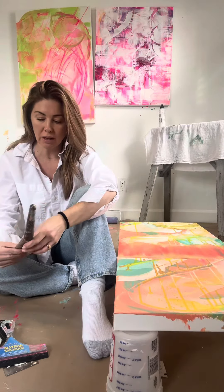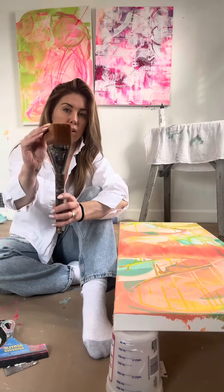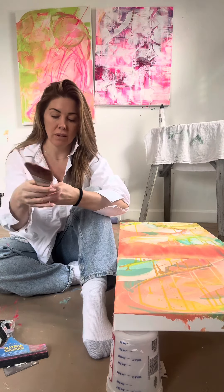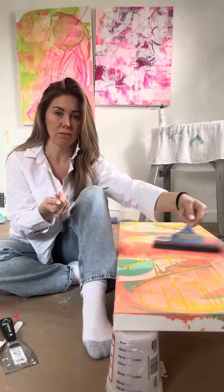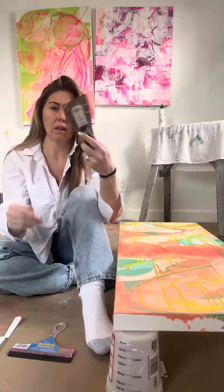This is my favorite paintbrush — I use it on almost every painting. I also use a squeegee because that's how I like to move my paints around. And this is a spaffling tool.